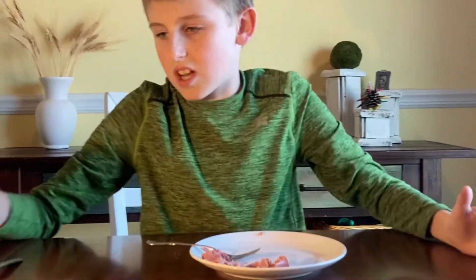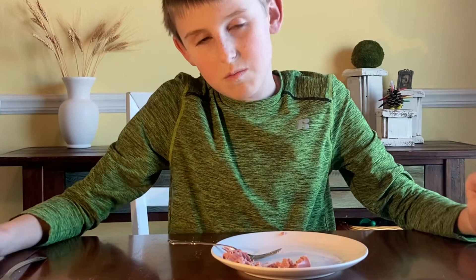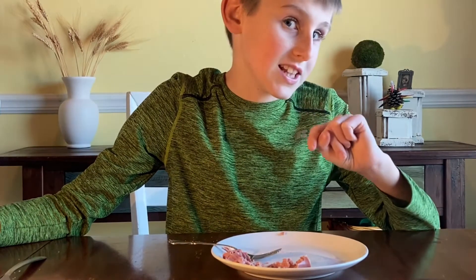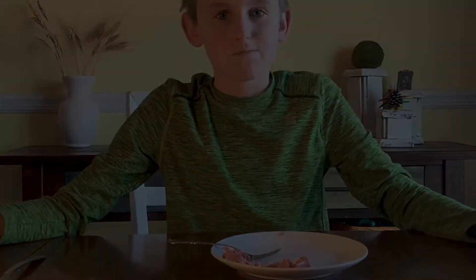So I'm going to cut off the camera, and then the next episode we're going to film is potted meat. Thanks for watching this episode of Callum's Outdoor Adventures. Never eat Vienna sausages — they taste nasty. Anyways, thanks for watching. Click subscribe. Bye!